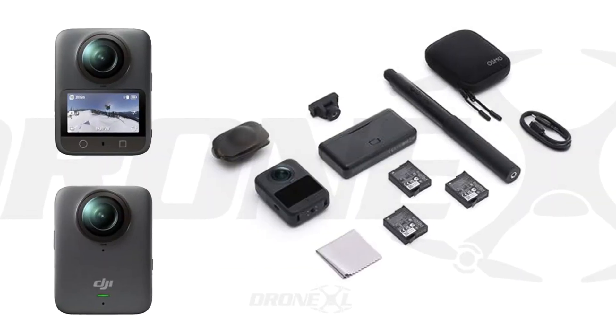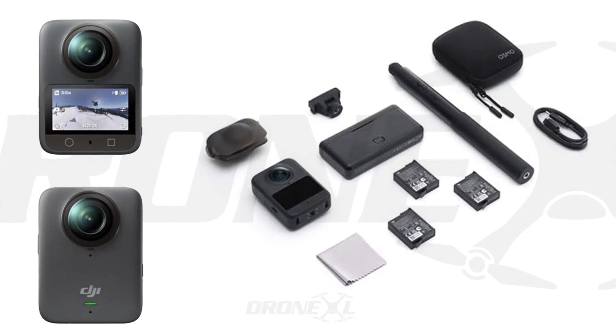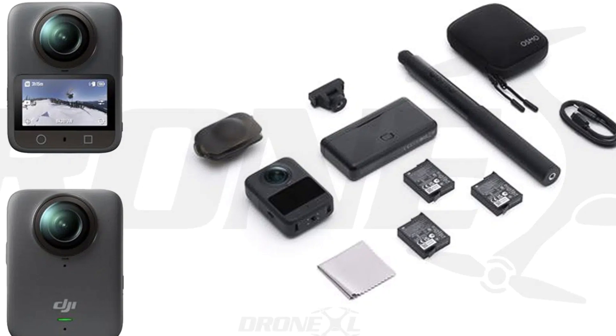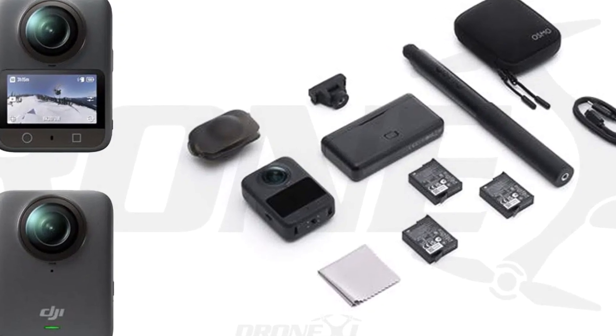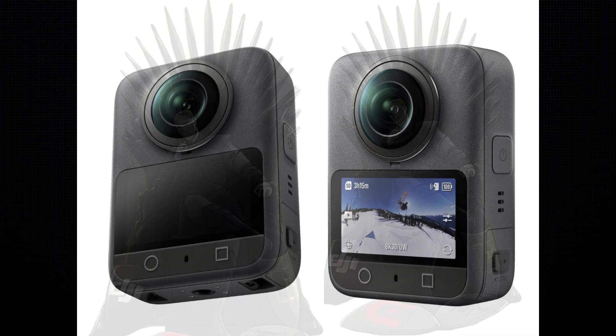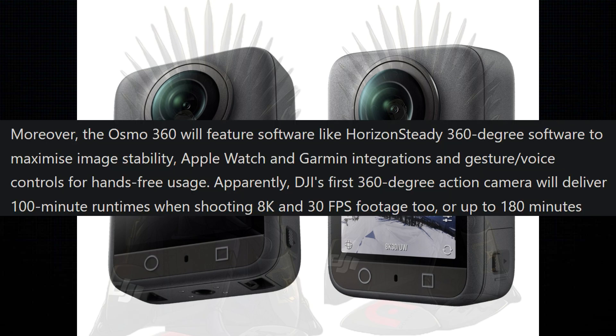We also have images of the expected combo kit with the optional accessories. From this, we can see the camera does indeed have the magnetic mounting system, along with a more standard quarter-inch mounting thread. The batteries are going to be replaceable with an expected capacity around 2000 milliamp hours. According to the leaks, that should enable up to 100 minutes of 8K 360 video recording.